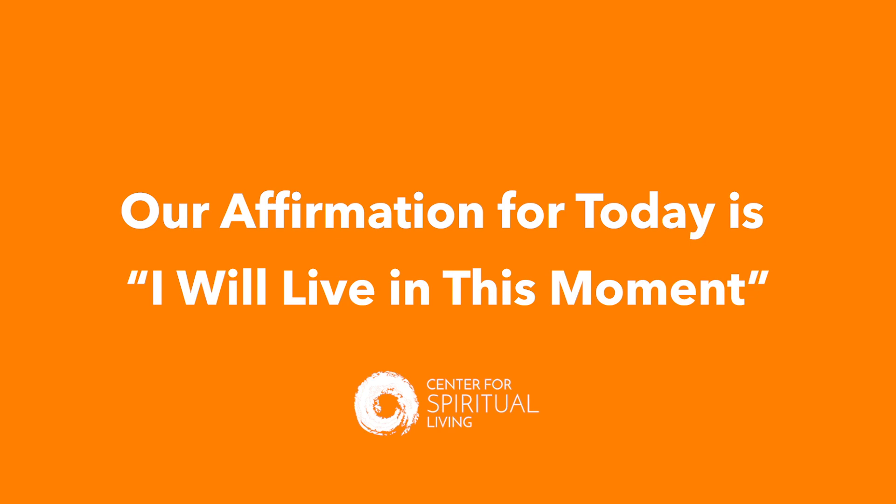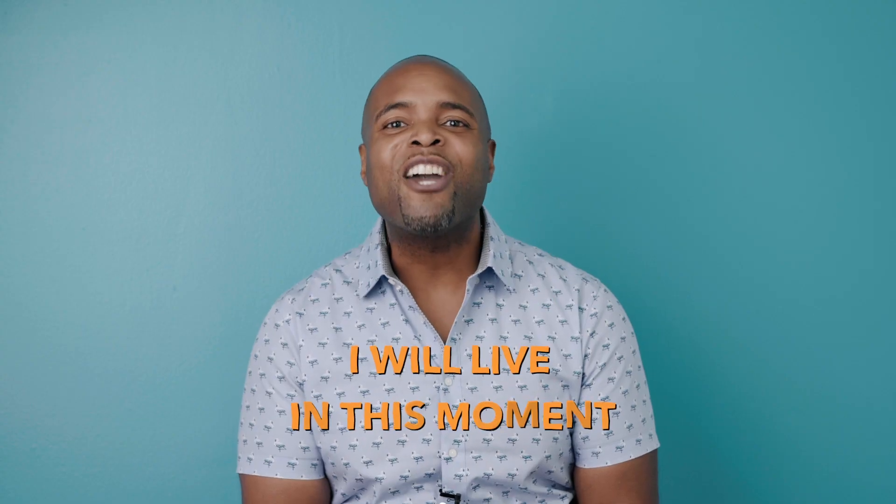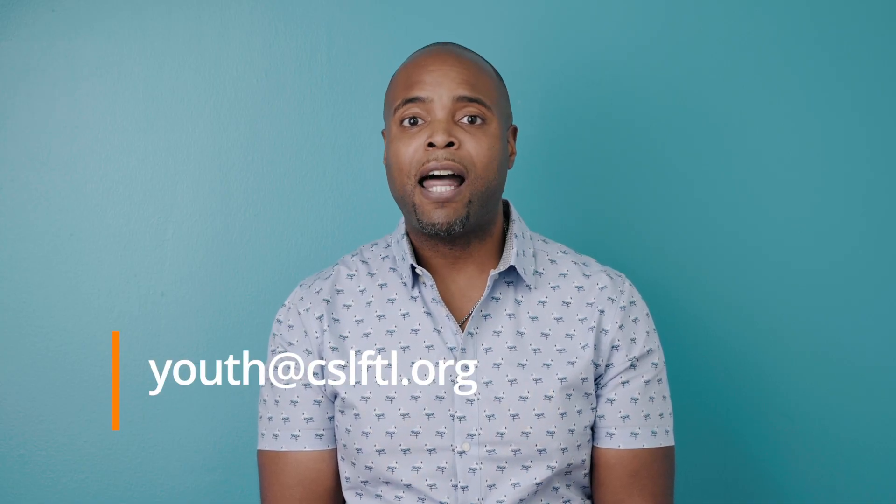Thanks everyone for watching, and I hope you're able to make your mindful jars — they work pretty cool! Remember this positive statement and take it with you when you are worried or scared: I will live in this moment. Repeat after me: I will live in this moment. If you want to learn more about programs and lessons like this, email us at youth@CSLFTL.org.